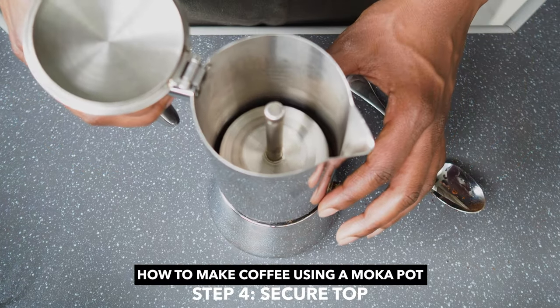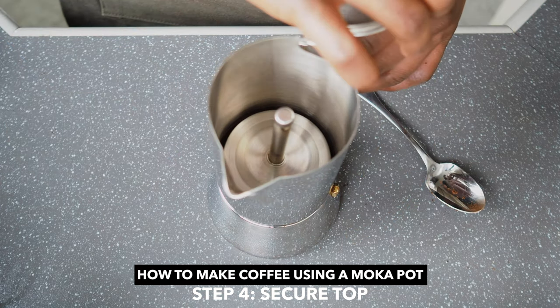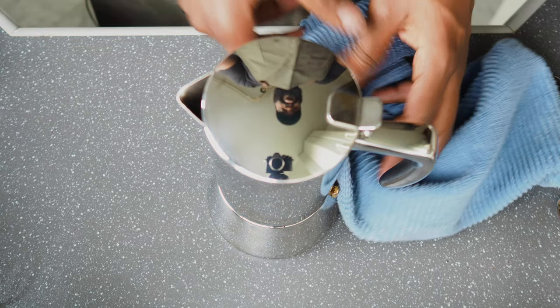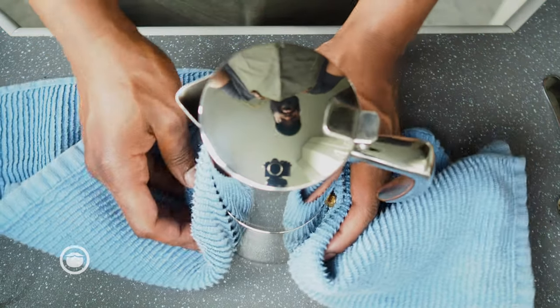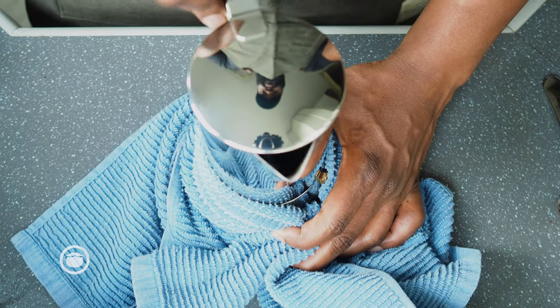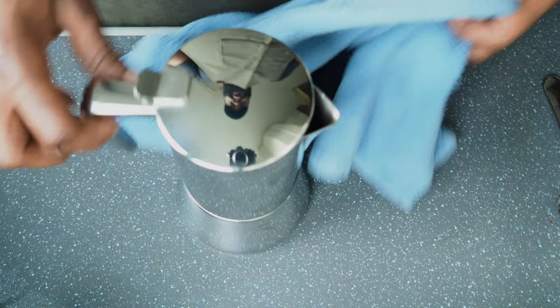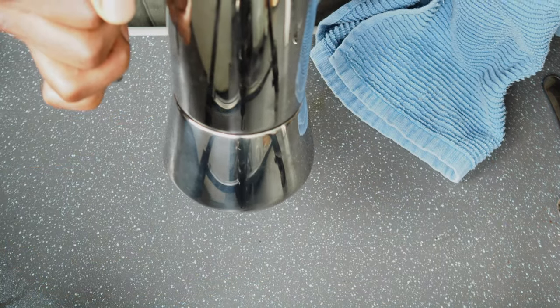Next we'll put the top on, and remember the bottom is going to be hot, so just use a towel. Now it's ready for the stove.